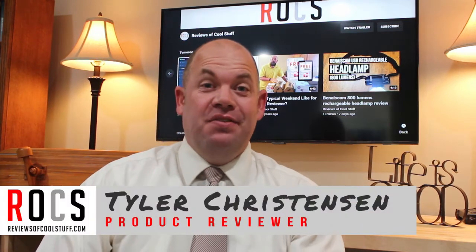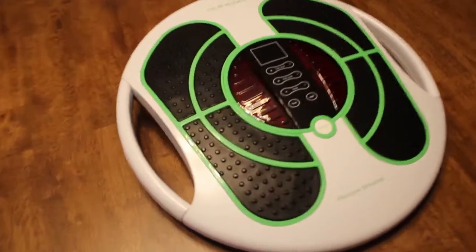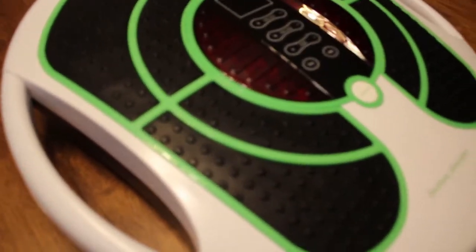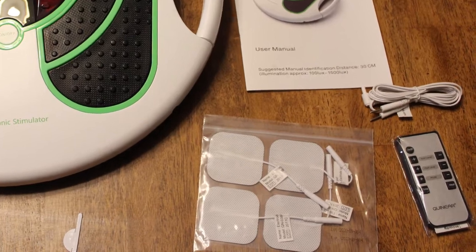Hey guys, it's Tyler from Reviews of Cool Stuff, and today we're looking at this. It's the Quinear Foot Stimulator — it's an EMS, Electronic Muscle Stimulator, and TENS, which stimulates your nerves. The whole point of this is it helps you relieve soreness and muscle tension in your feet in particular, but it also has hookups so that it can isolate other parts of your body.